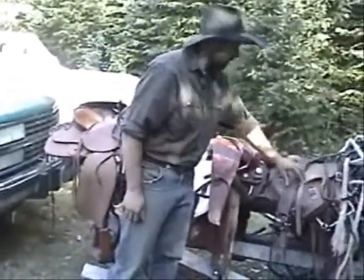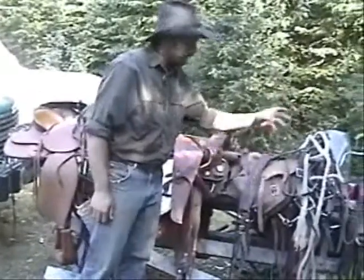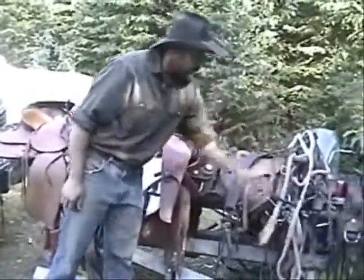We've got breast collars to hold the saddle from slipping back. Got lots of pads and then yet some more bridles here.